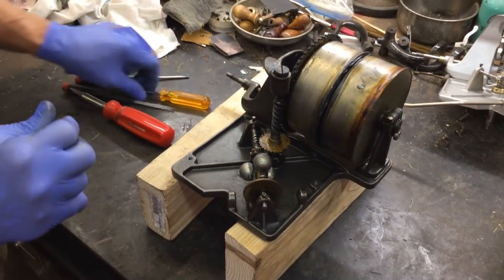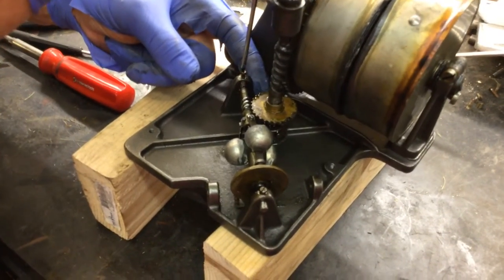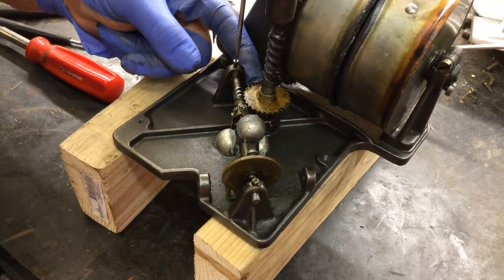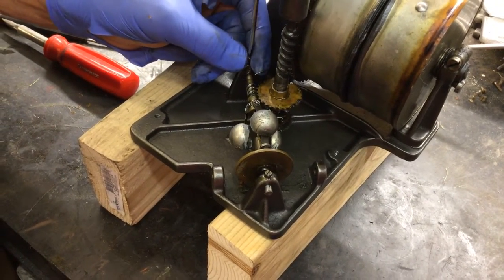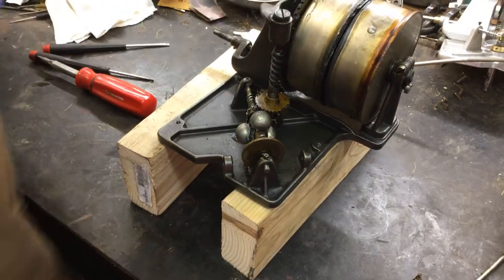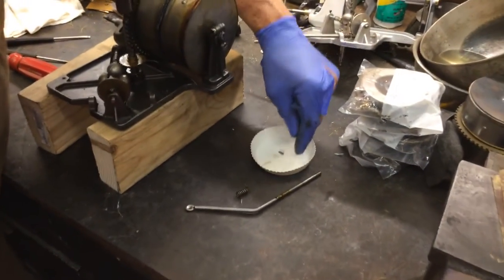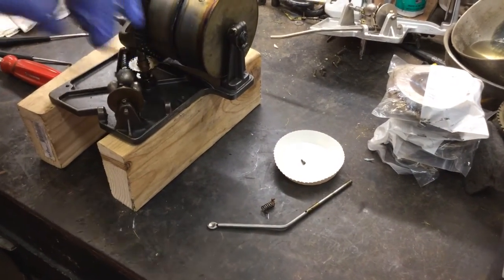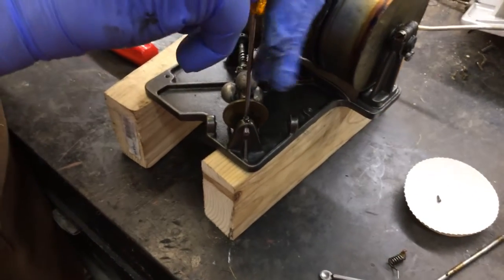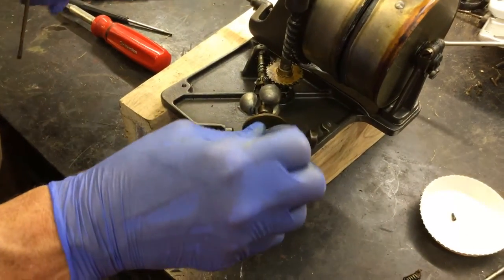Now what you're going to do is undo that screw. Everywhere in the world there's Starbucks — get these little lids, like a Starbucks lid. Now that I use these, I find them. Grab a stack of those. Pull that screw out — we don't want to lose these.